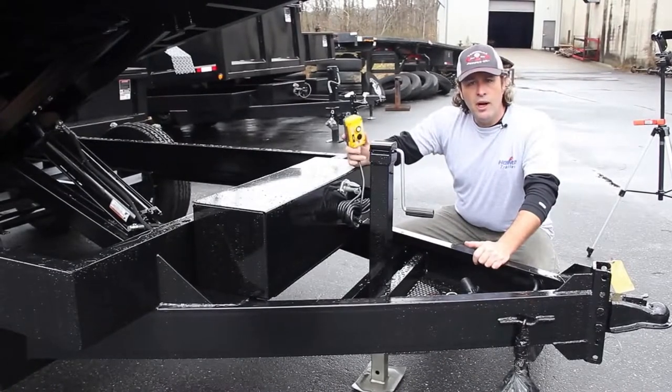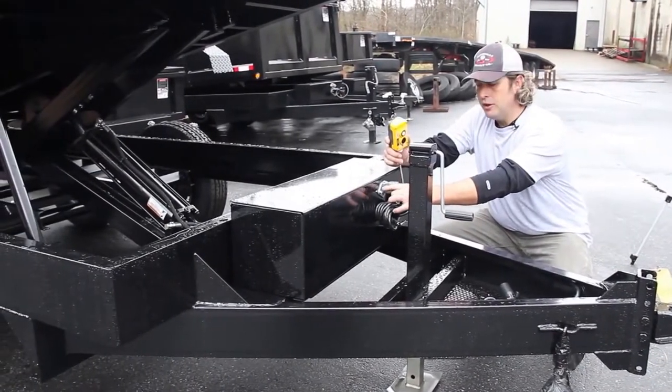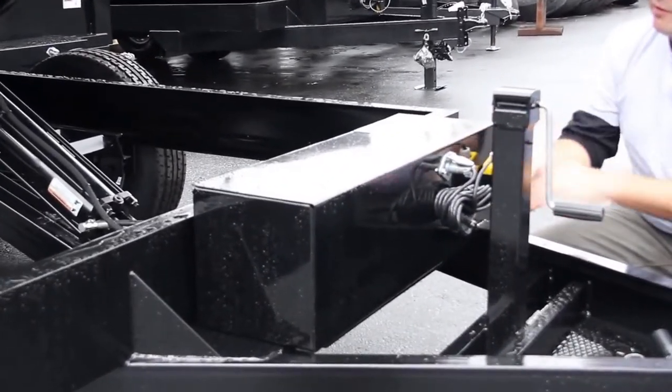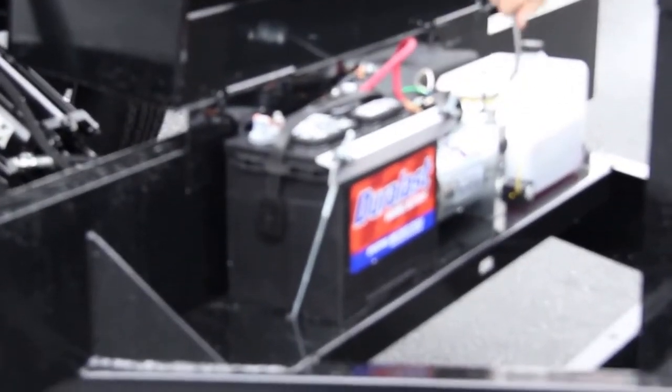All your Hawk units today run a three-wire remote system. The three wires go into your four-way plug, which goes into your four-way receiver. On the back side of your four-way receiver, as you can see, your three wires come out.